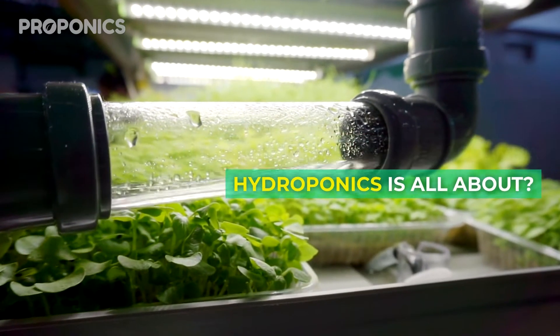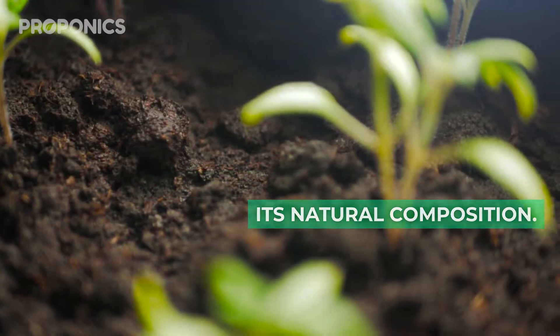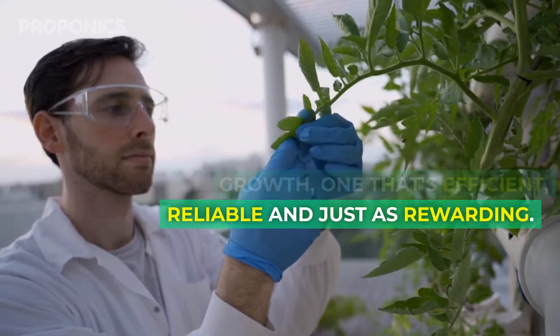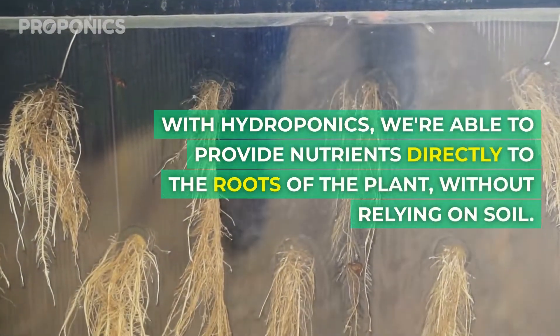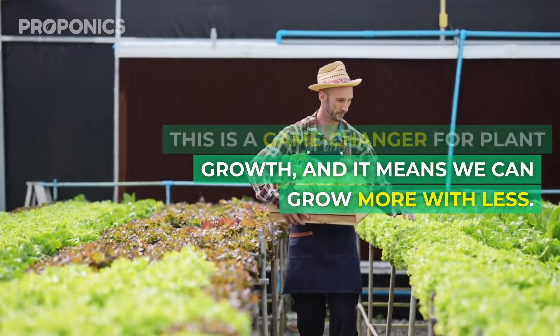Have you ever wondered what hydroponics is all about? Traditionally, plants have been grown in soil which provides nutrients to the plant through its natural composition. But with hydroponics we're taking a new approach to plant growth — one that's efficient, reliable and just as rewarding. With hydroponics we're able to provide nutrients directly to the roots of the plant without relying on soil. This is a game-changer for plant growth and it means we can grow more with less.